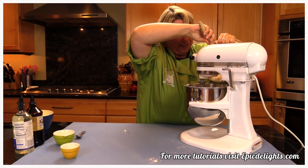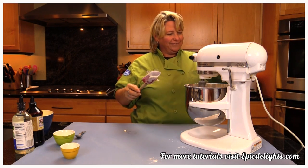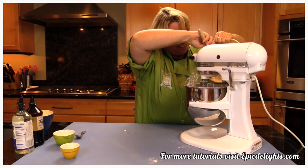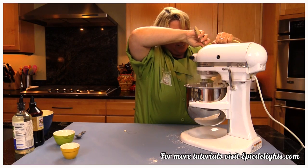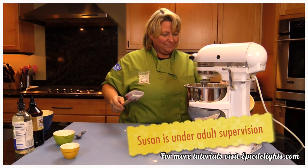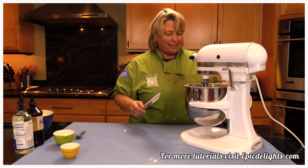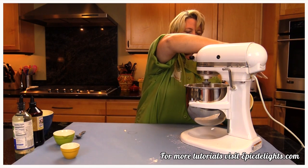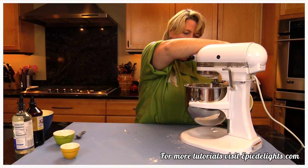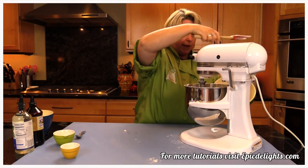Alright, we're rocking and rolling now. This is fun — fun for all ages. Sugar cookies, yummy! So it's still mixing in there. I'm going to put it on a little bit higher speed and then slow it down again and continue to add the flour.